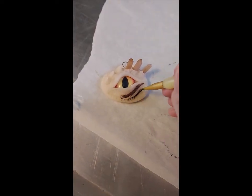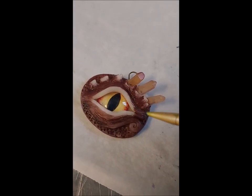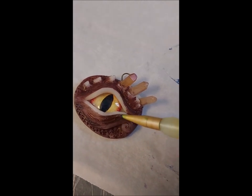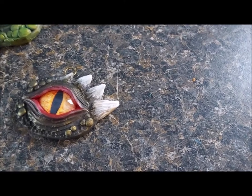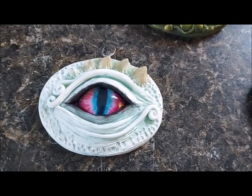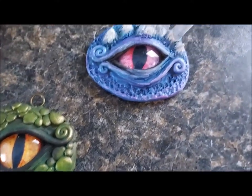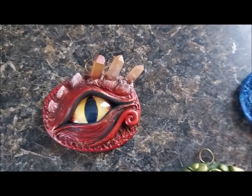I unfortunately lost all the clips of me painting. I used basic acrylic craft paint — a darker color for the base so it could soak into all the nooks and crannies. I used black around the eye itself, painted over it with a more bold color, and dry brushed with an iridescent paint to highlight. Using painter's tape, I masked off the iris itself and used a satin acrylic spray paint to topcoat it. If any paint got on the glass cabochon, you can use a toothpick to scratch it off gently, then use a Q-tip with isopropyl alcohol to give it a nice shine.